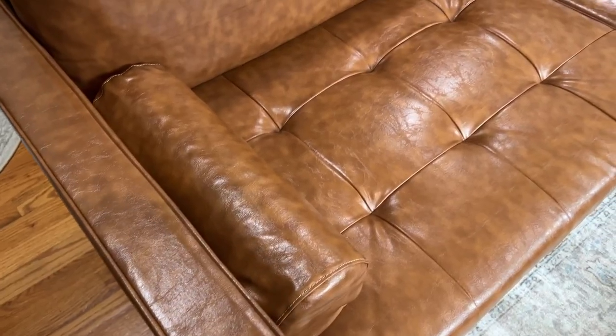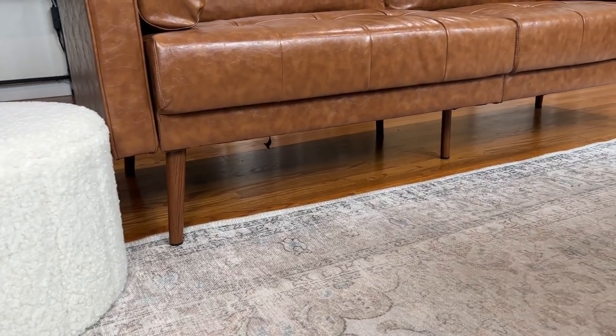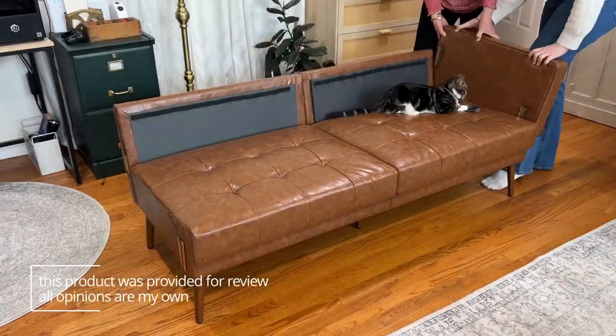It was definitely smaller than I expected, so make sure to check the dimensions and measure your space. It is very low to the ground, but it was really easy to put together — pretty much anyone could assemble it at any skill level.